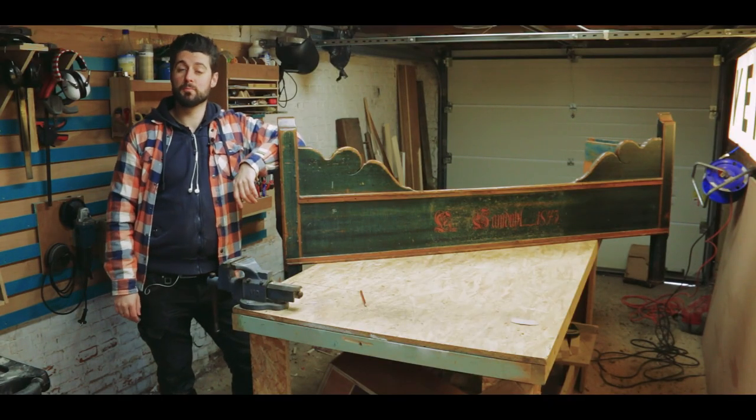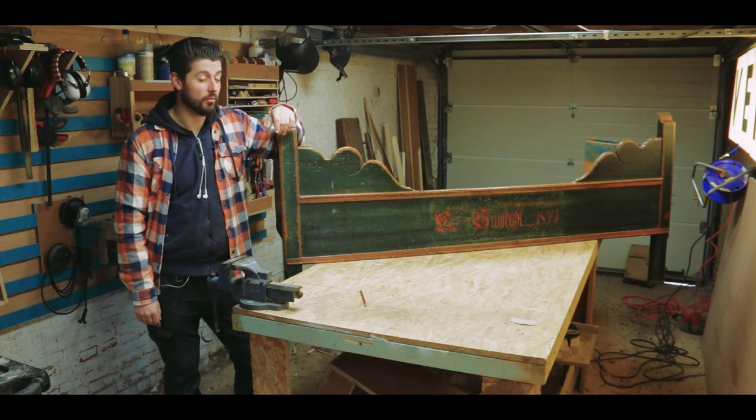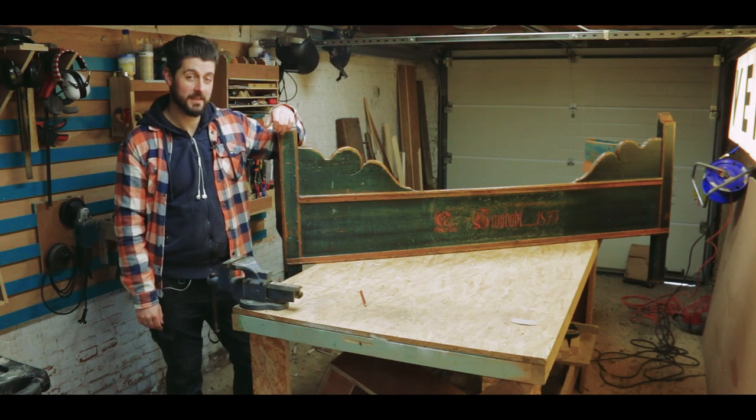Hi and welcome to Projects and Things, my name is Yves, and this is a 177-year-old Swedish kids bed.